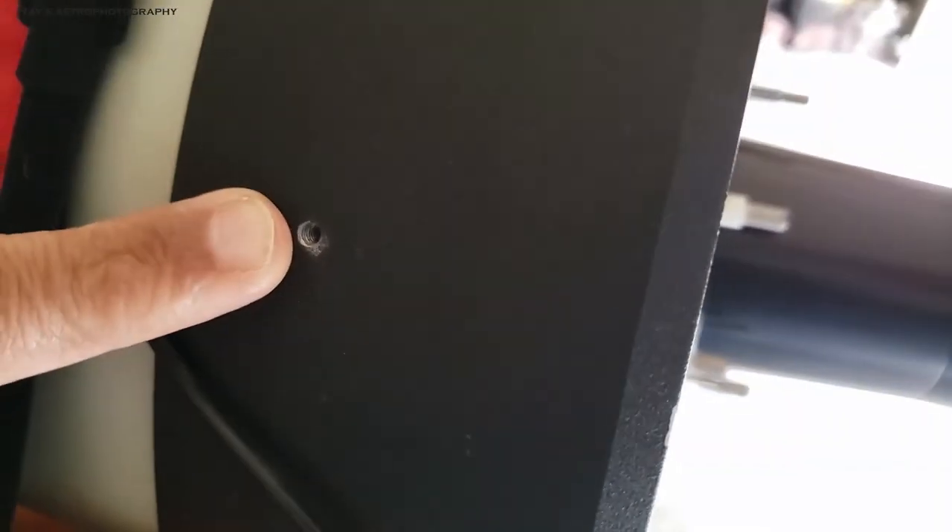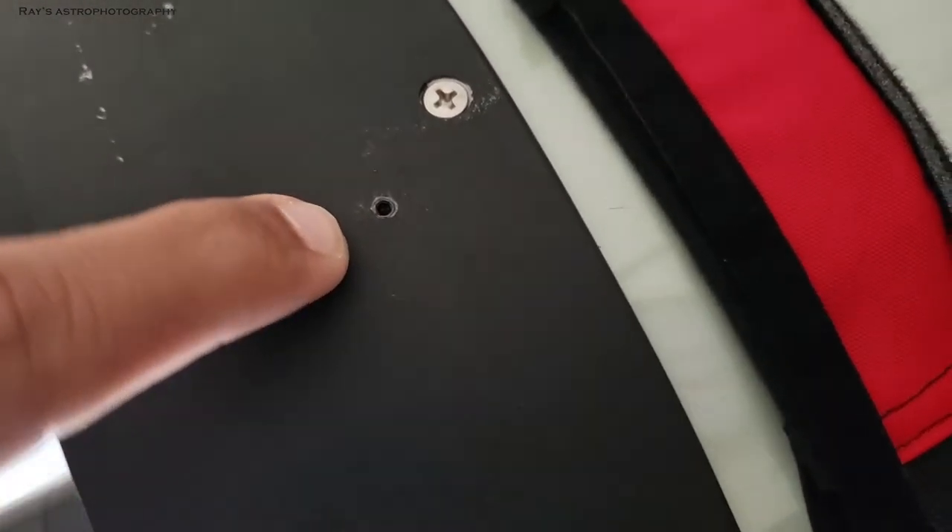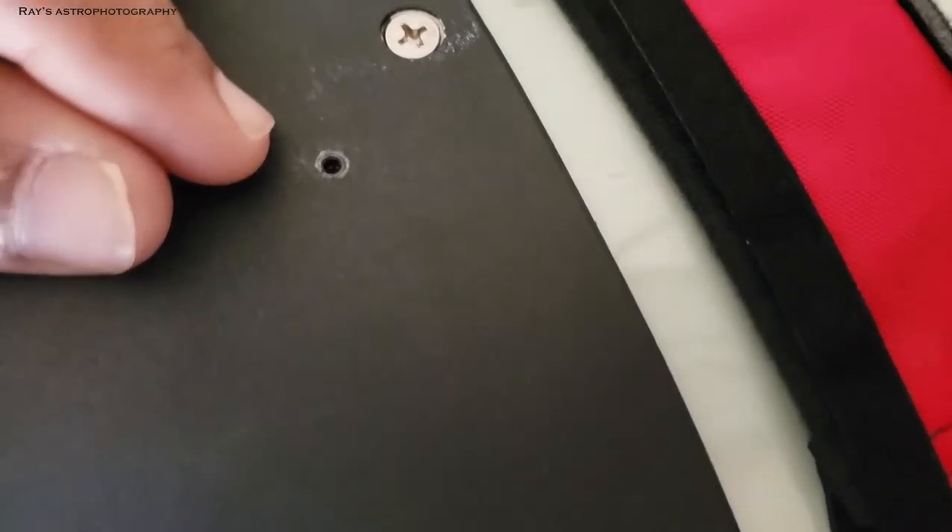Around your telescope, you will notice there are four adjustment screws. You have to make two of these screws — whichever side you need to align — one or two turns loose. Since you removed the secondary mirror, you can actually hold the corrector plate with your fingers by putting your hand inside where the secondary mirror was, and push it towards whichever way you need to align the corrector plate.